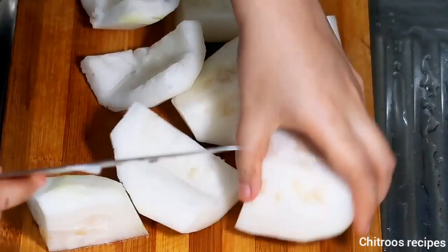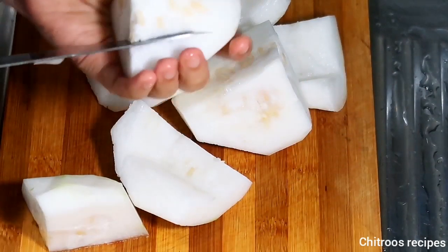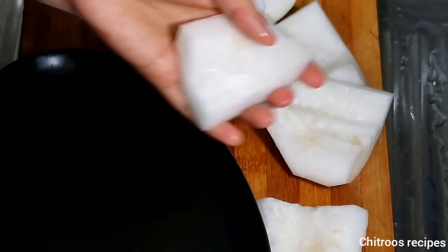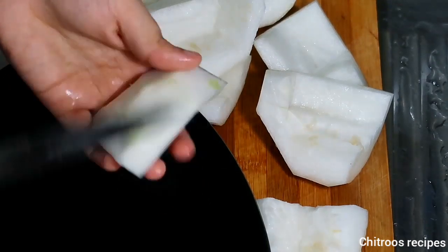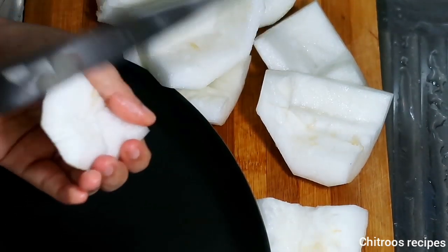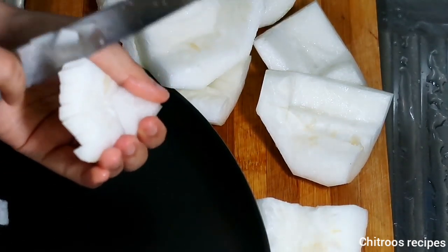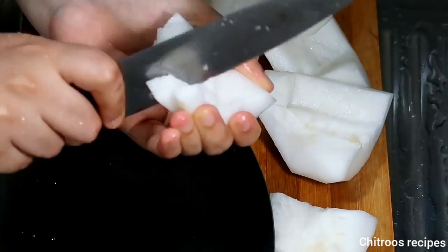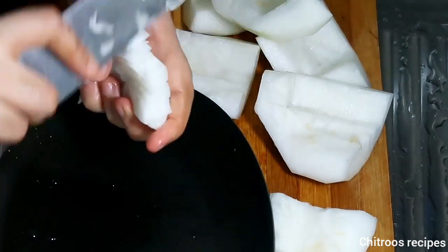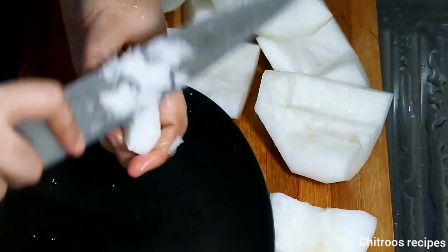It is a bit different from the regular oil. I've tried the bunch of small beans — we will use raw beans and cut them. It will be as nice as this, the bunch of small beans.